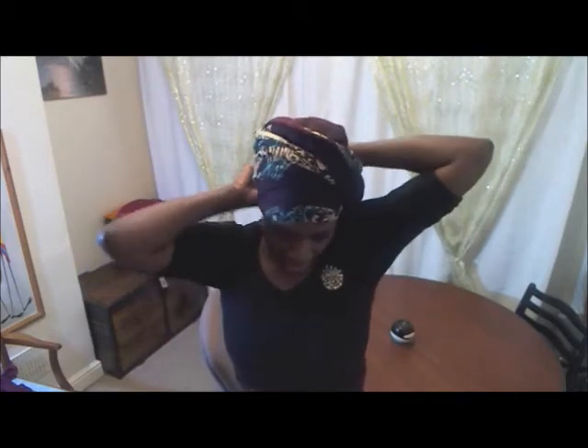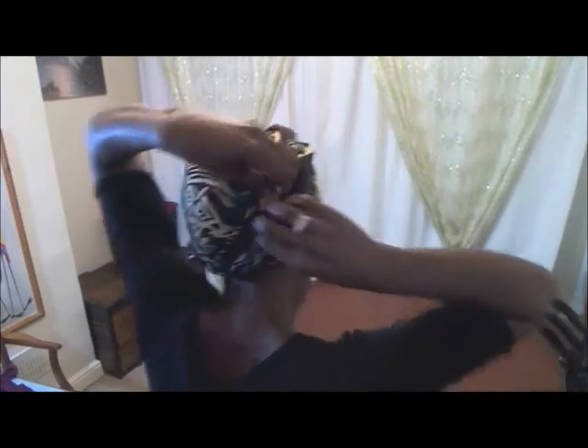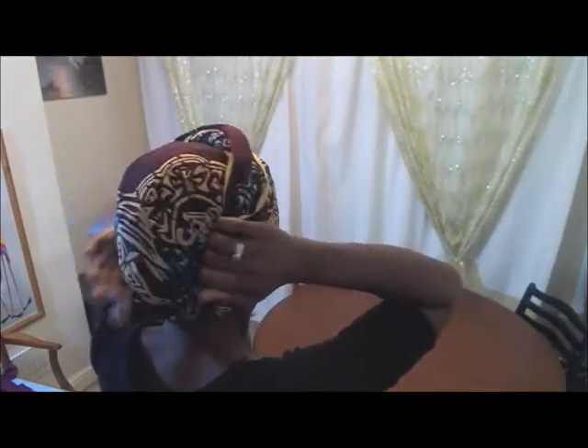Knot it, then just play around with the loose bit — tuck in that loose bit and tuck into the other side. Check: are we secure? Yes, we're secure and we're ready to go. That's it.